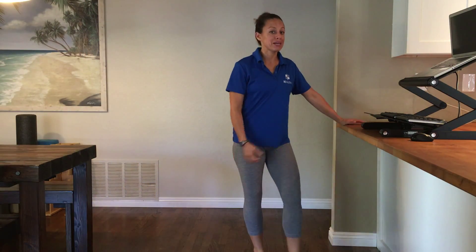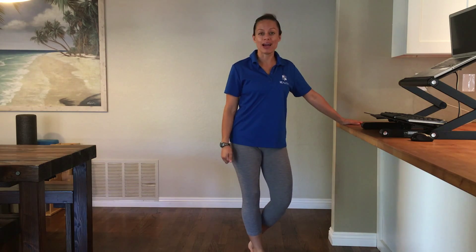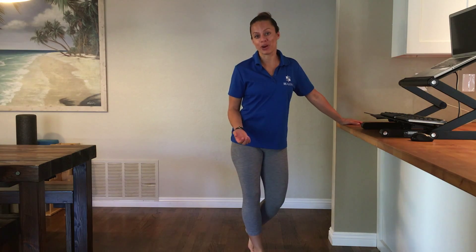Hey there. Today I'm working at my computer pretty much all day. I have clients that I'm seeing through Skype, online, back to back. So this is what I'm doing to break up my computer work.